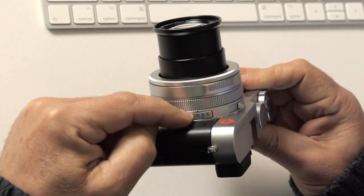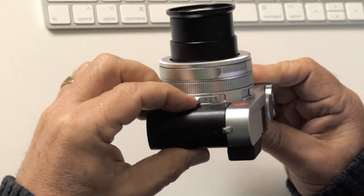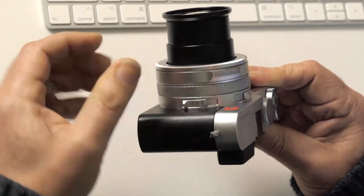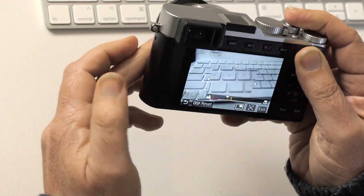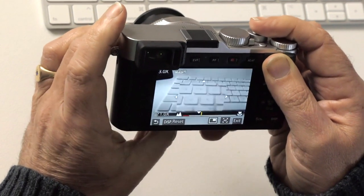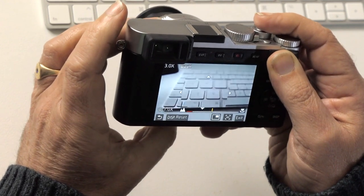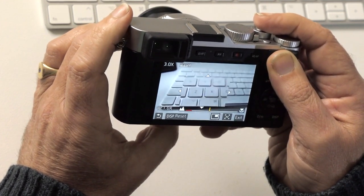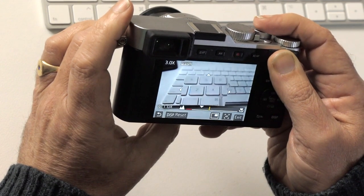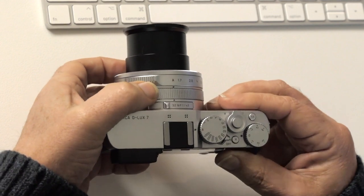On the side we've got the focusing choice: manual focus, macro focus, or autofocus. When you're in manual focus, this focusing ring becomes active — as you move it, a little magnified window appears in the middle of the screen so it allows you to critically focus. It's really smooth and responsive, not at all fiddly like some cameras can be.